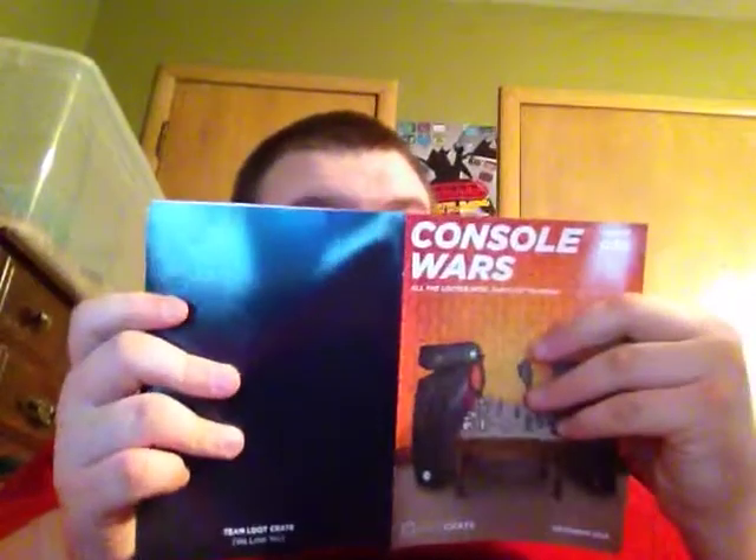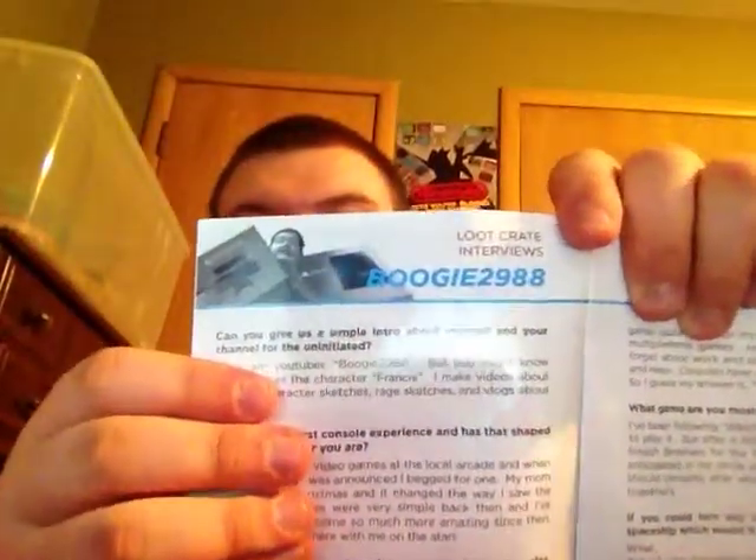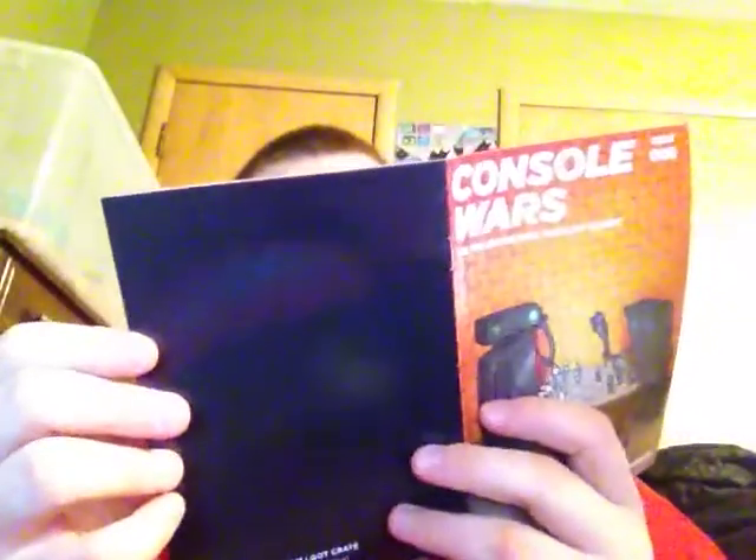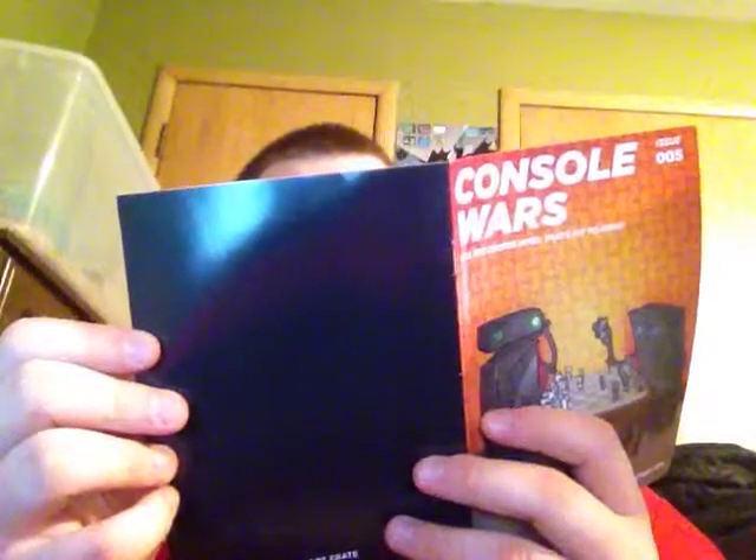And we've got the book that always comes with the Loot Crate — it shows all their different stuff, what's inside it. Oh hey, look! It's Boogie! Boogie's in Loot Crate. That's pretty cool. Boogie's been featured in the Loot Crate book. That's pretty neat.